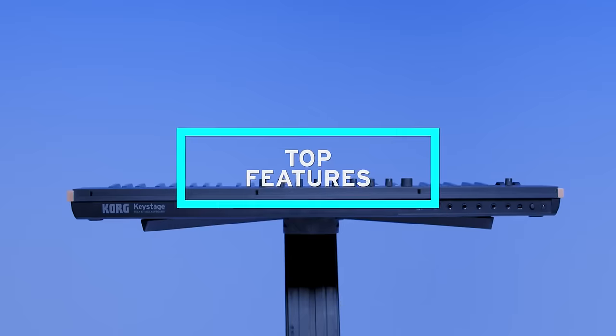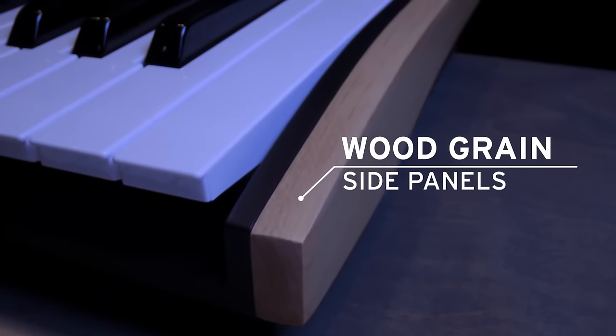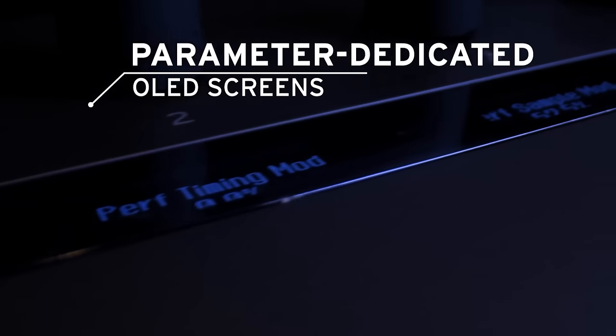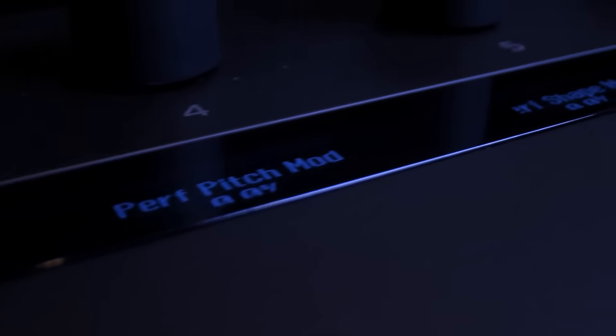KeyStage features a slim and lightweight design and comes available in two sizes: 49 and 61 keys. You will notice a premium build with wood grain side panels and parameter dedicated OLED screens giving you instant visual feedback. Each screen is paired with a dedicated knob for real-time adjustments, meaning you always see the parameters assigned and their exact values.